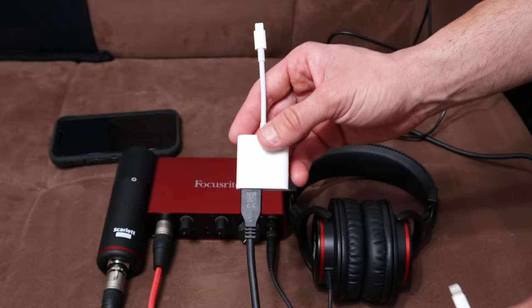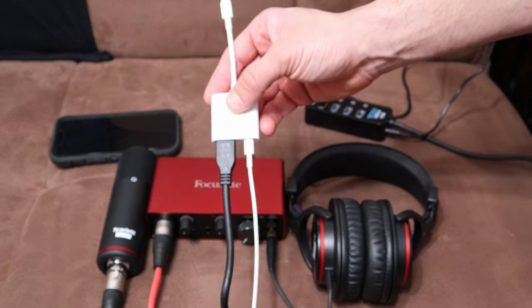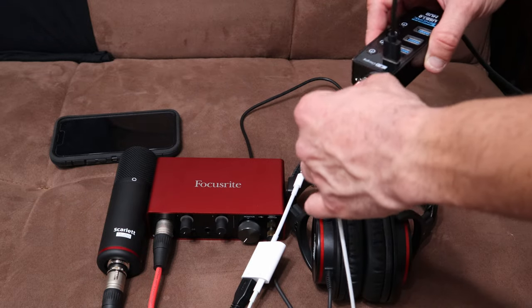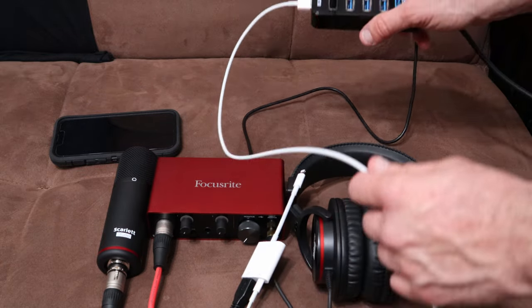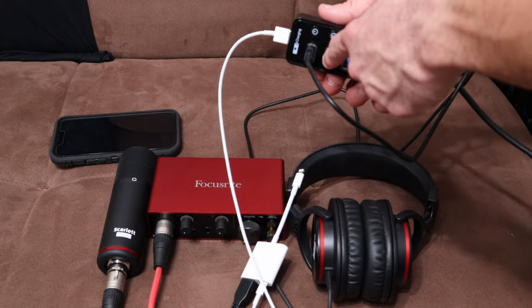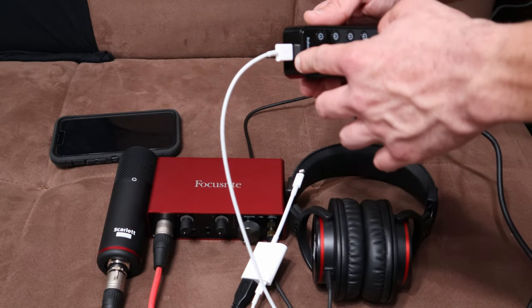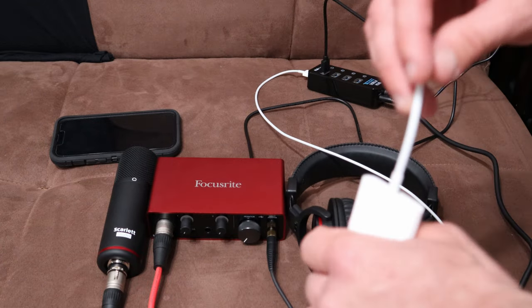Now take your Apple lightning cable, plug that into the Apple Camera Adapter, take the other end and plug this into the charging port — which is separate from all the on/off switch ports. By plugging this into the one dedicated charging port, this port is always on and always will be charging. It's not like you plug it in here and might accidentally turn it off — this is always going to be charging. These four are controlled on/off switch ports.